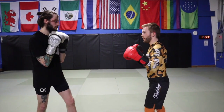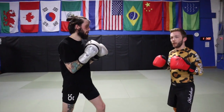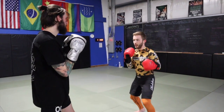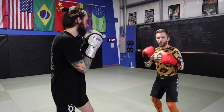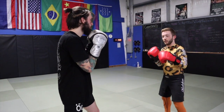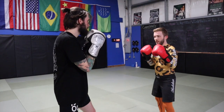Sometimes we have a reactionary thing — my partner throws something at me and I react and attack off of that. But we also have to have proactive, planned attacks. That is to say, we're here at range or outside of range, and I'm going to have to come in with something — and most often that's our lead hand. So let's run through some of those options; they're all pretty simple.